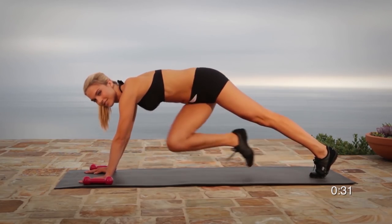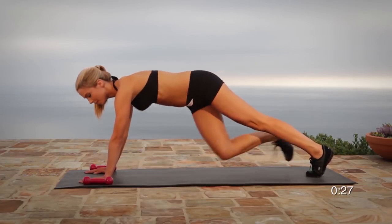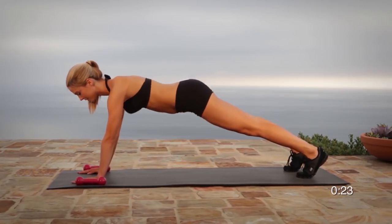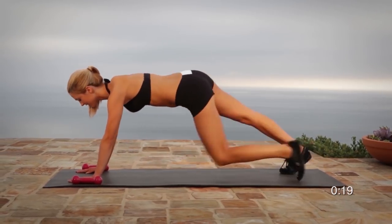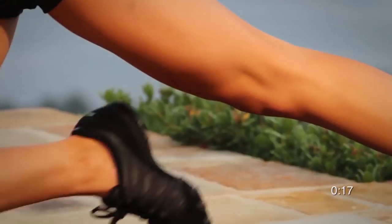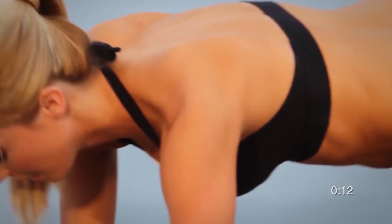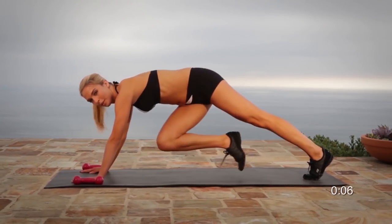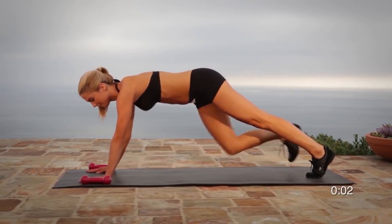As you get stronger, you may want to either repeat the entire sequence once or twice more, or increase the number of reps to 20 or 25. In any weight training program, you gain most when your mind tells you you can't do any more. Never give up, and you should be very proud of yourself. We'll see you next time.